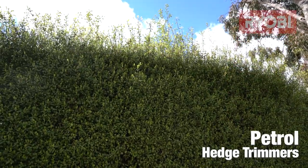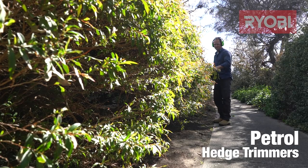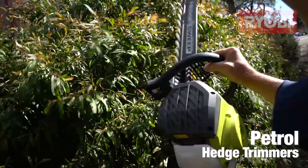If your garden seems like it's got a maze of hedges, then you might want to consider a petrol trimmer. Petrol units have over an hour's run time on a single tank. They do require a little more maintenance than battery-operated models, but you might find the extra power is worth it.